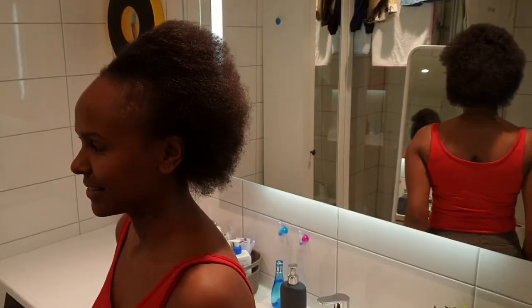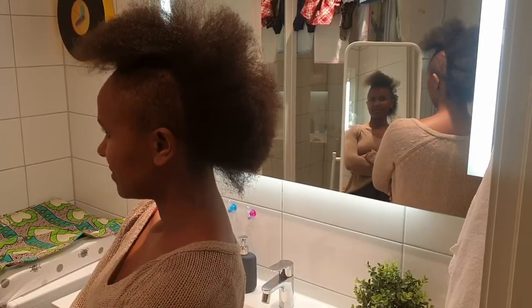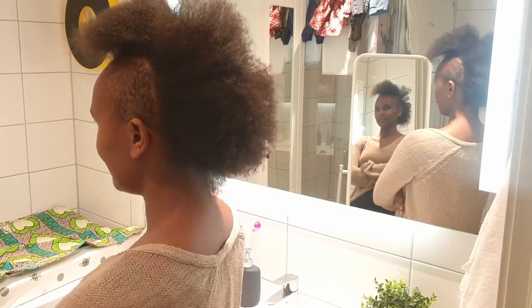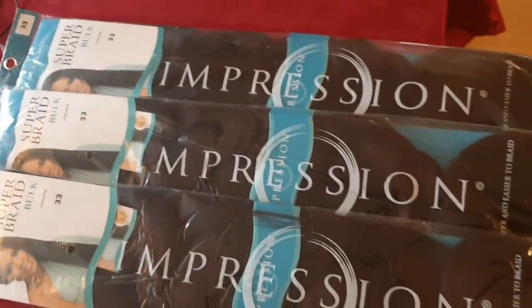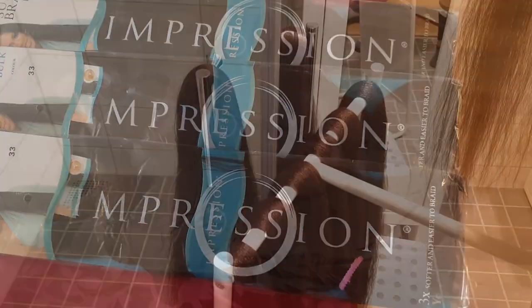This was my hair, but then I decided to cut the side because my front hair is so thin and breaks so easily. The kind of hair used is called impression — it is much softer than the expression kind and so easy to braid.